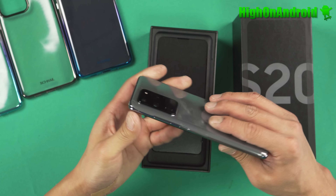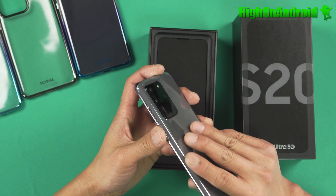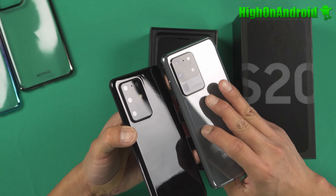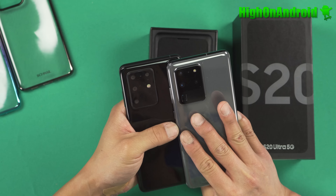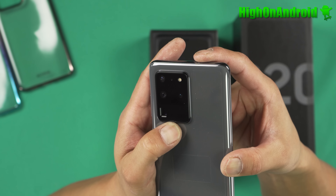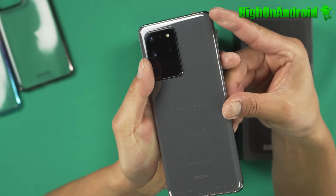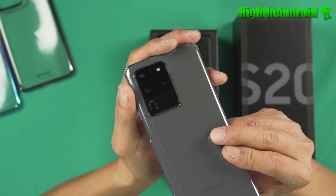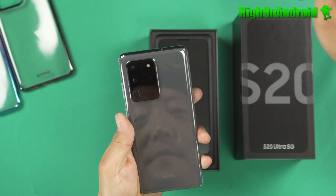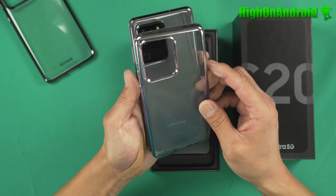Here we go — here is the Galaxy S20 Ultra 5G. Wow, that thing is huge. That is pretty ugly, guys. I'm sorry, I just got this phone, but this is the first time I actually looked at a real version of it. I do have a model I've been looking at, and it didn't really hit me because of the colors. It looks super huge, and it does say Space Zoom 100X, which is basically digital zoom on top of the 10X optical zoom. That is the most ugliest camera hump I've seen.